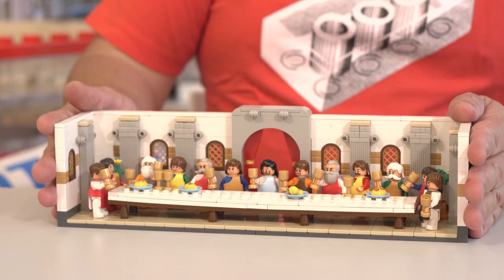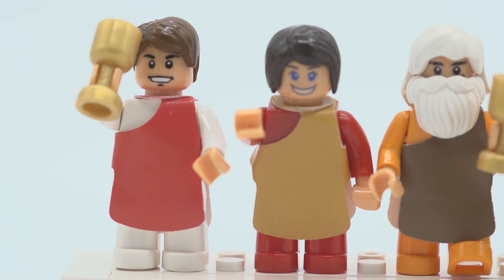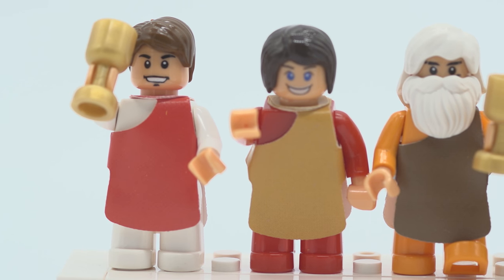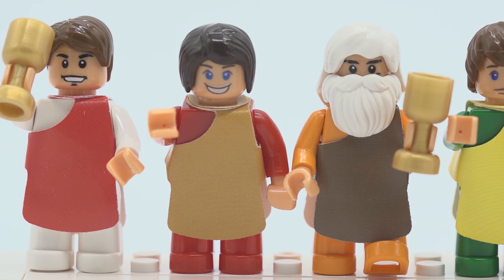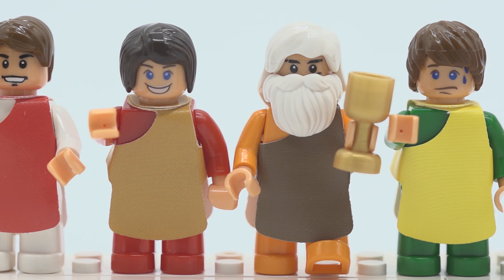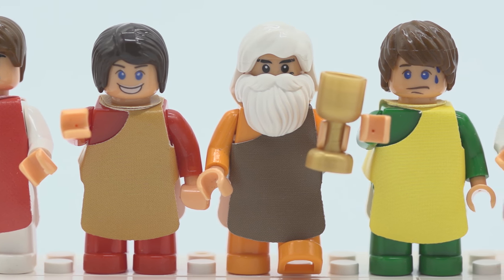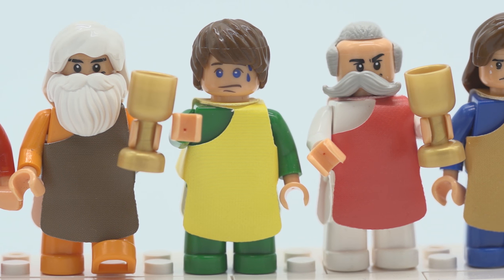Let's take a look at the minifigures close up. From left to right they actually have names in a specific order. First we got St. Bartholomew, then we have James, son of Alphaeus. Then we have St. Andrew — digging the beard. What happened to your eyebrows, man? Oh, bad printing. And then you have Judas Iscariot. You can totally tell that's Judas — look, he's the one that's going to betray Jesus.